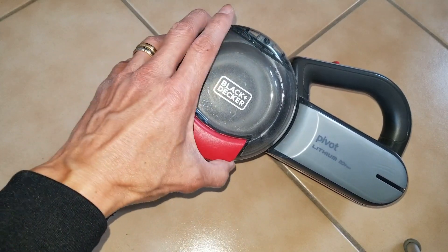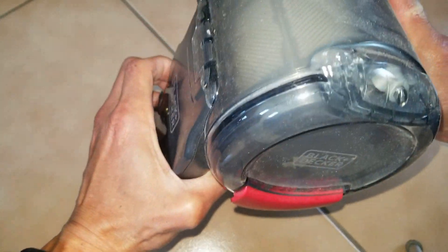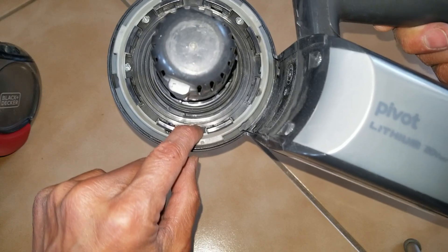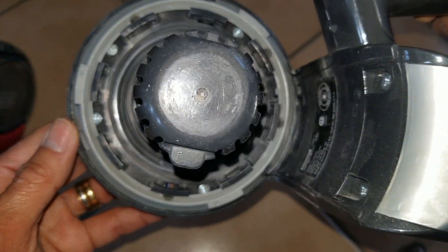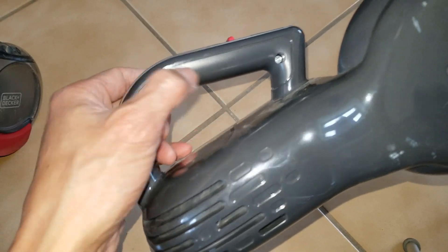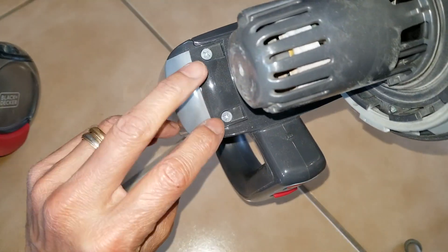First of all, we need to remove this canister right here — press this and turn it. As you can see, there's one, two, three, four Phillips screws here, and then three here — one, two, three — and then two more right here.